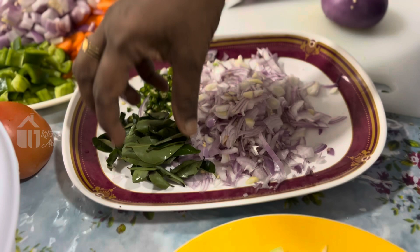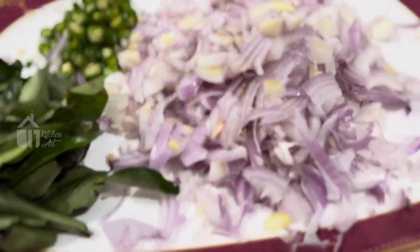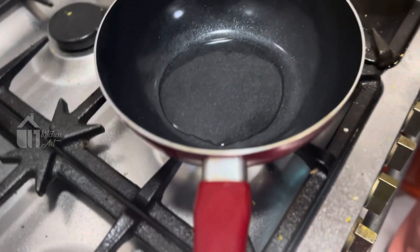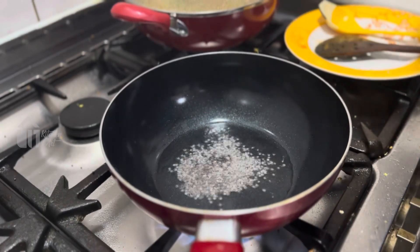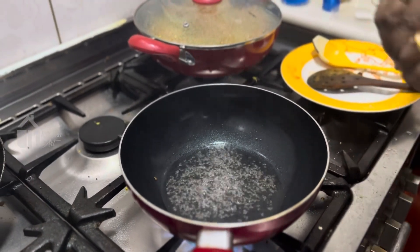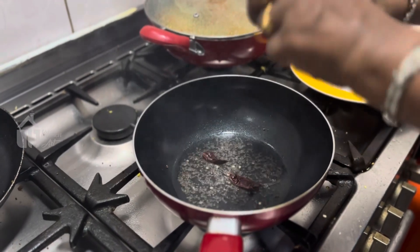I have made four buns. Add the bread and add the bread to the other side of the bread. Put the bread in the middle. Let's turn the rice in order.